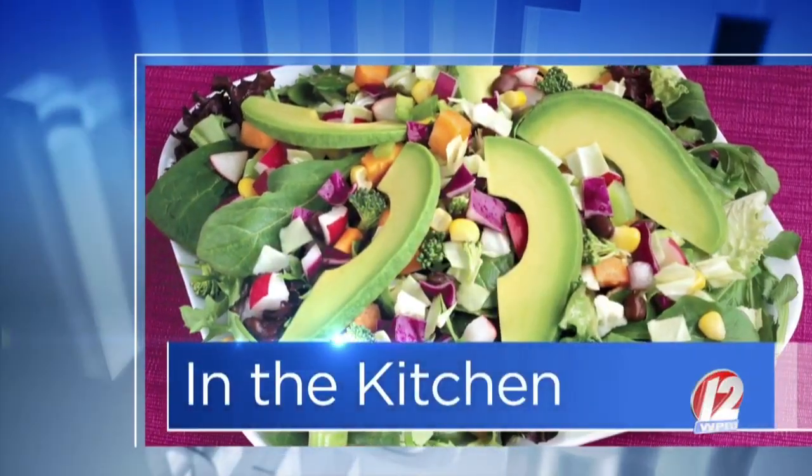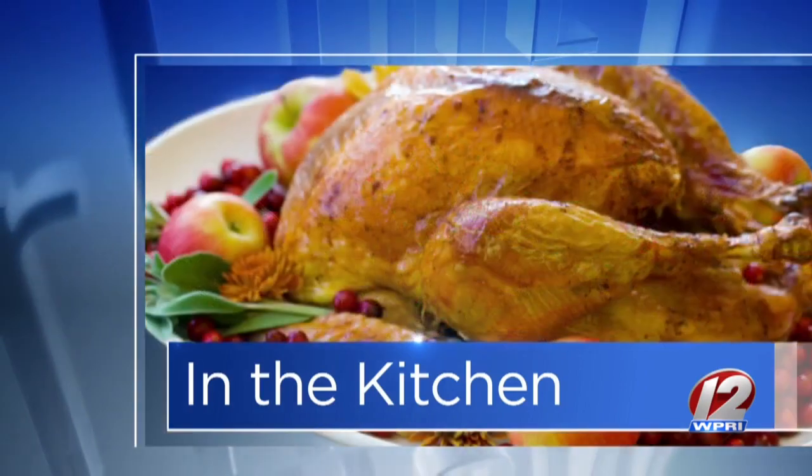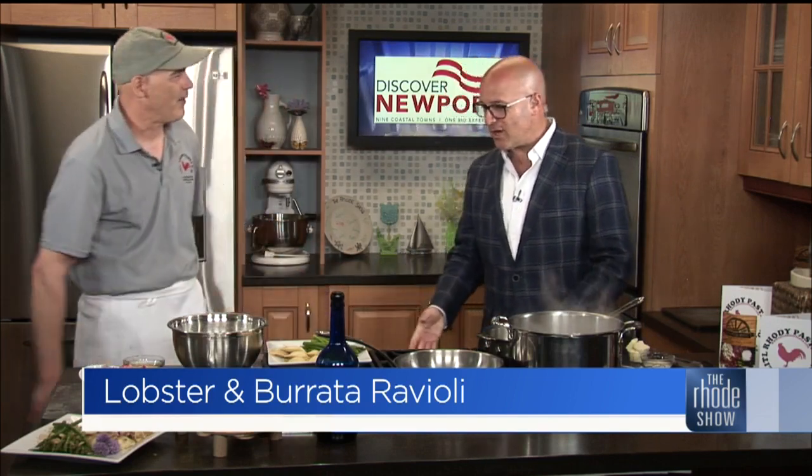Welcome to the Roadshow Kitchen this morning, thanks to our friends at Discover Newport. Chef and owner Stephen Byrd is here with Little Roadie Pasta. We've got lobster and burrata ravioli with a Bristol cream sauce and braised asparagus. Good morning, thanks so much for coming in — it's great to have you here today.